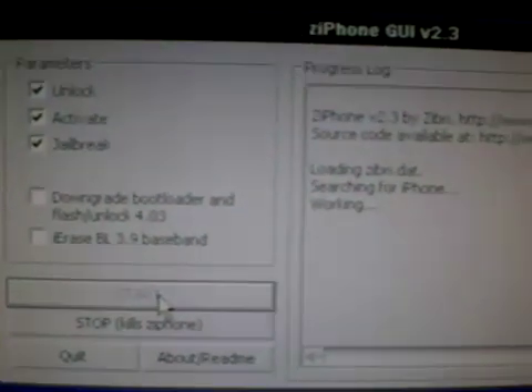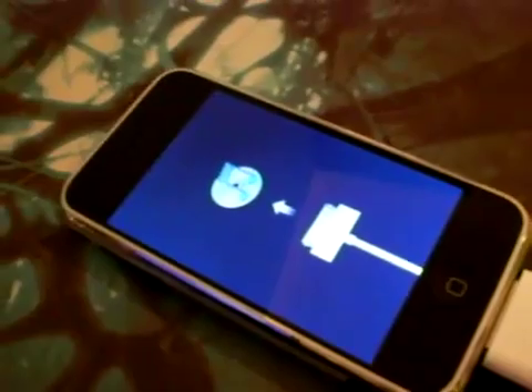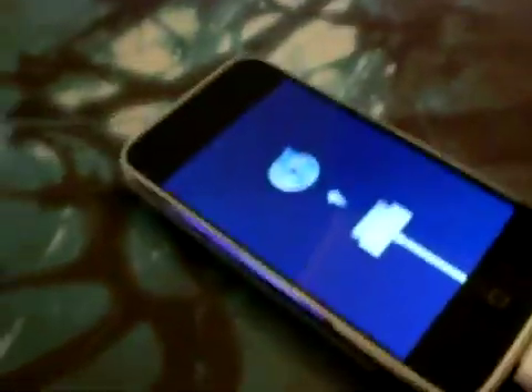It should say 'Searching for iPhone.' If you look at the iPhone right now, it just says it's still in restore mode. Soon there should be — oh, there it is — this scary code. When I first did this it scared the life out of me. Considering I do computing science, it scared me thinking, 'What's going on?' At the moment it's waiting.